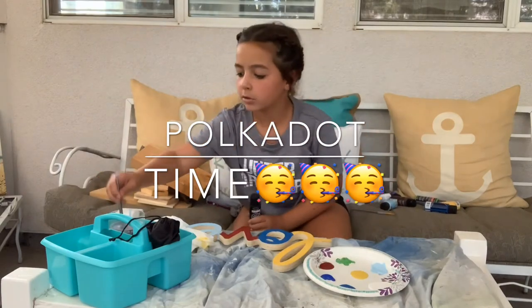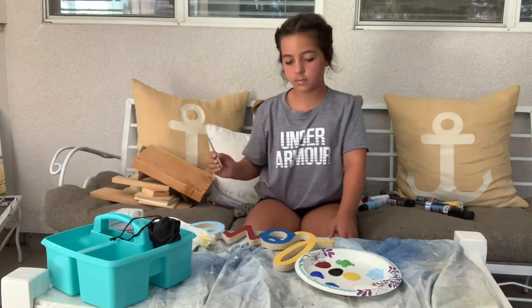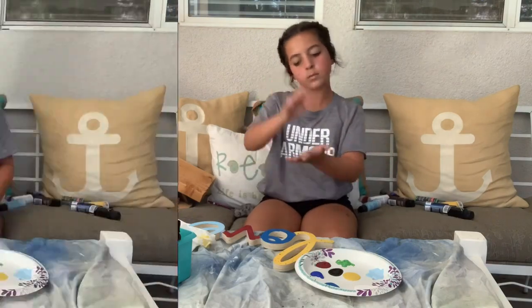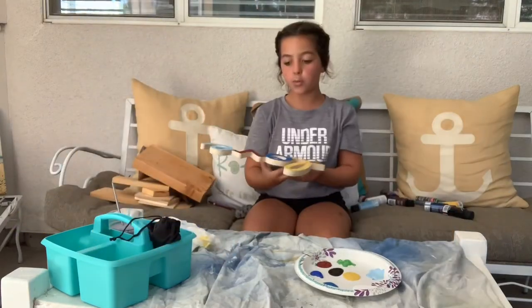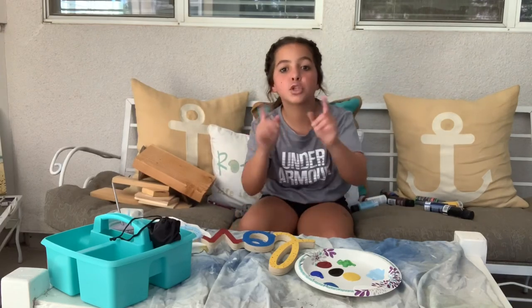The final product in five, four, three, two, one. I hope you guys learned something today. I hope you guys enjoyed me painting and talking to you.